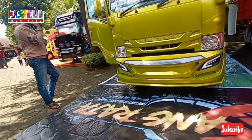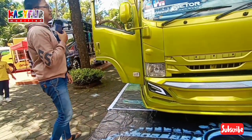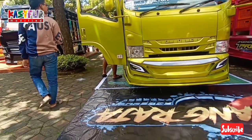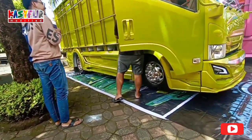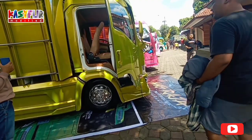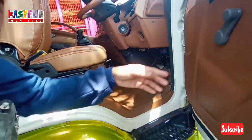Ini ada warna apa ini. Oh ini cat, tak kira stiker. Ini warna ijo kekuning-kuningan. Warna hijau lembayung ya. Interiornya ini guys, ini termasuk rapi ya, dibalut sama kulit semua.